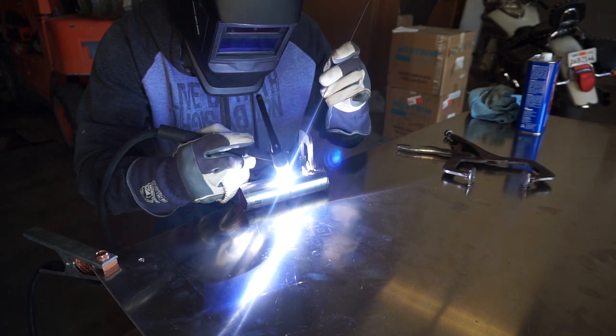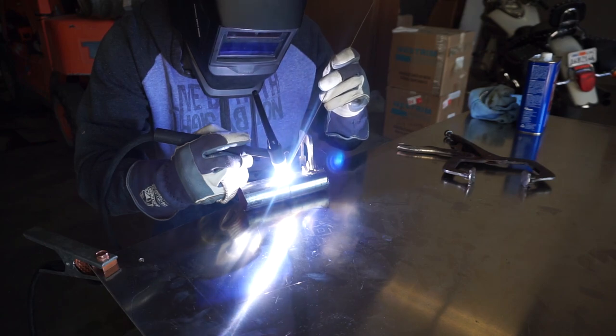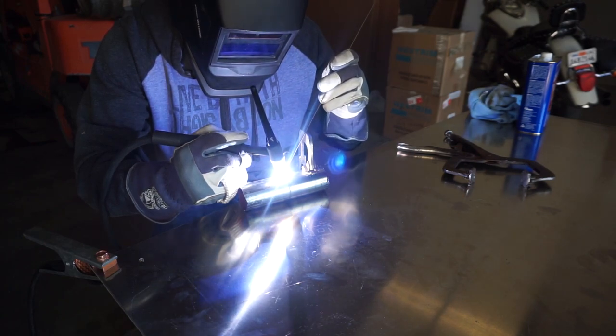This wraps up part one on how to make your own expansion chamber. In the next video we'll look at mocking up our pieces as well as fabricating.